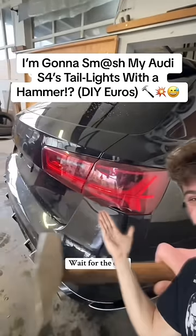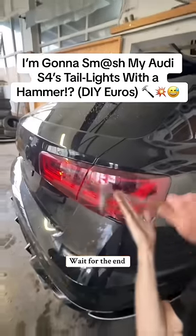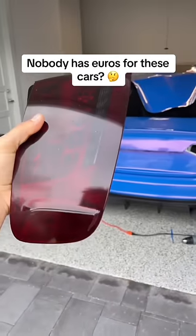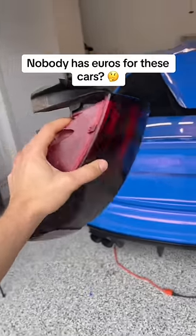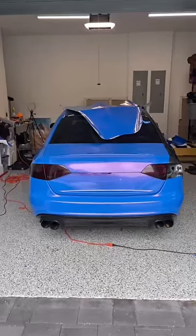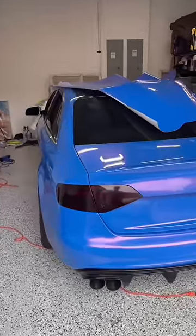I'm going to smash my Audi S4's taillights. You guys might be wondering why exactly I would do this. Well, there aren't any aftermarket clear or euro version of taillights for a B8 S4, and I think that some clear taillights with this new wrap would look absolutely insane.